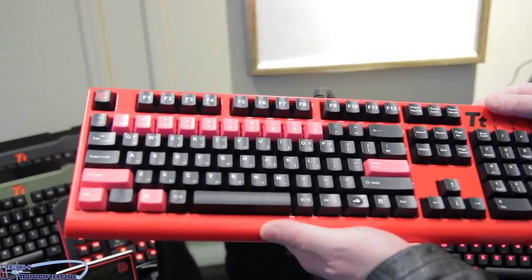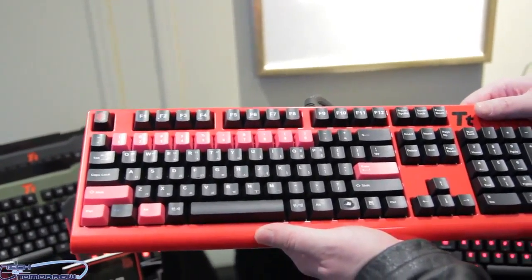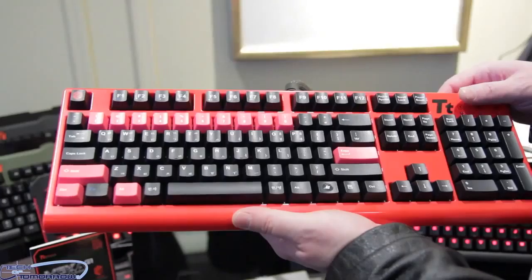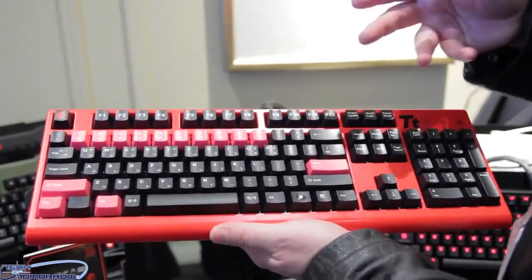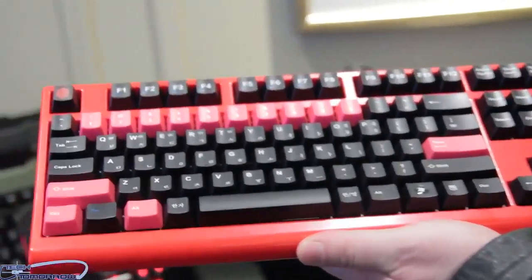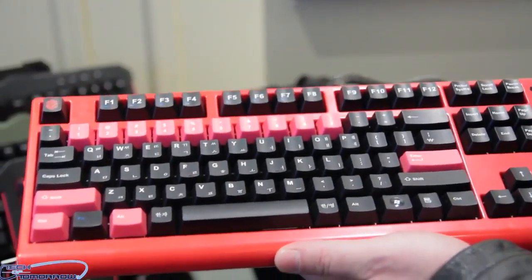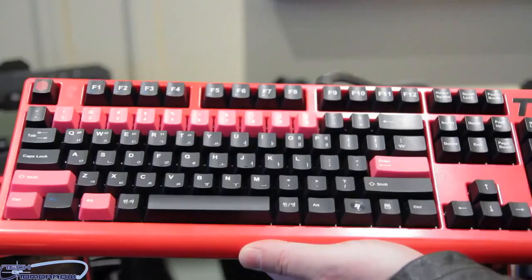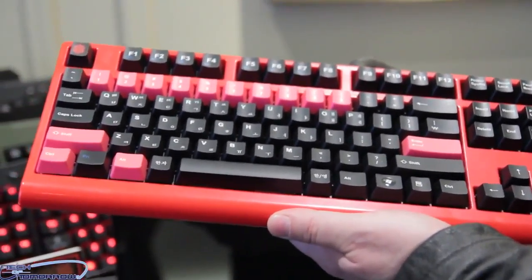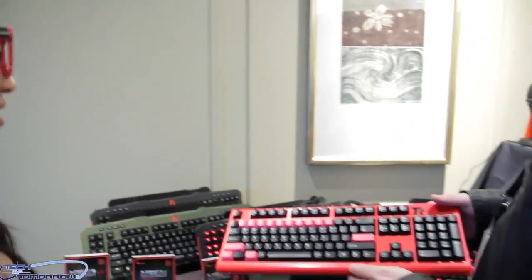We actually have this one, which is our new Mecha G1 Prime — it's got pink keys. Personally designed by our Korean SC2 — or StarCraft 2 — team. Do you guys have any plans in the future for making an option where people could change their own colored keys? Like custom WASD? That is exactly the type of feedback we are looking for.